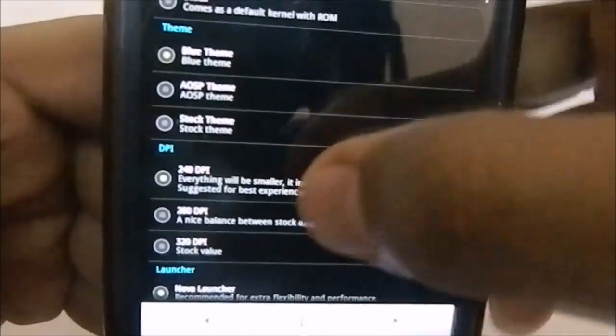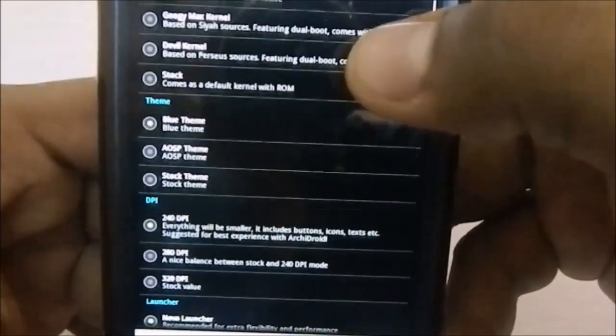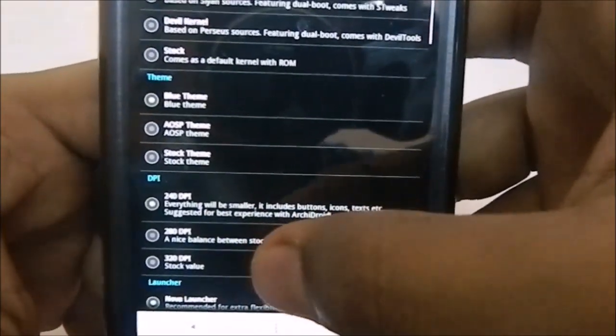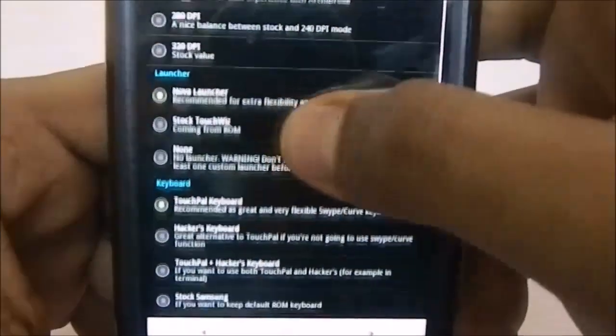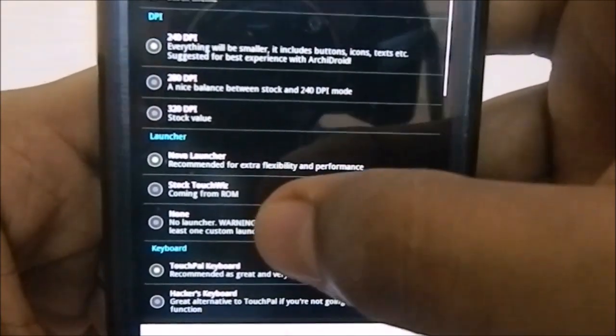Here is the theme option — blue theme, AOSP theme, and stock theme. The DPI setting I was previously using was 280 DPI, which is a nice balance between 240 and 320; 320 is the stock one, so you can go for that as normal.